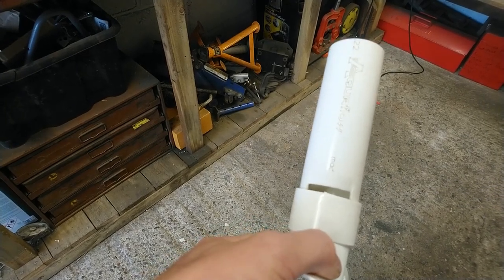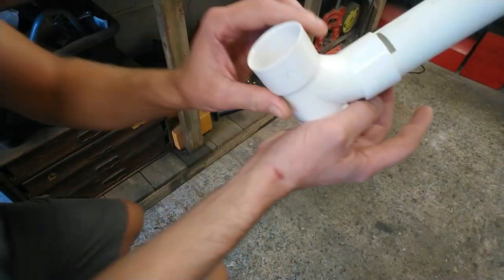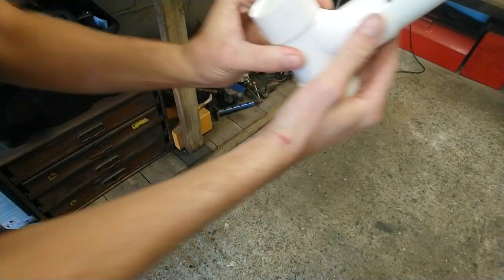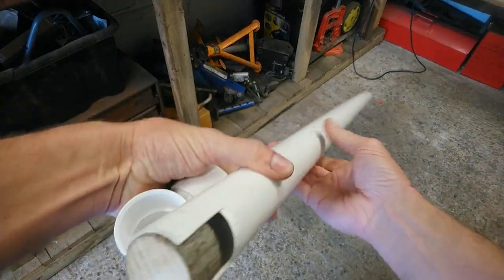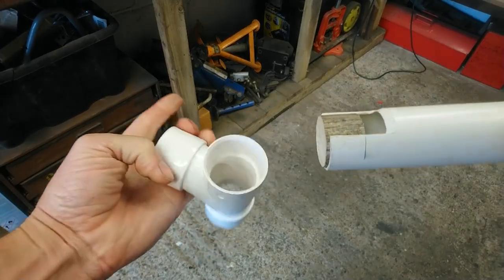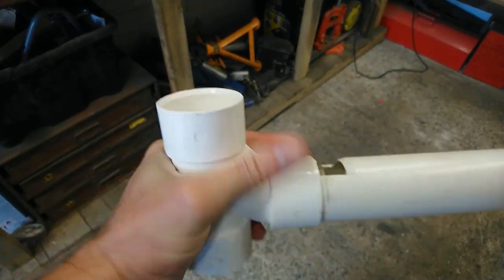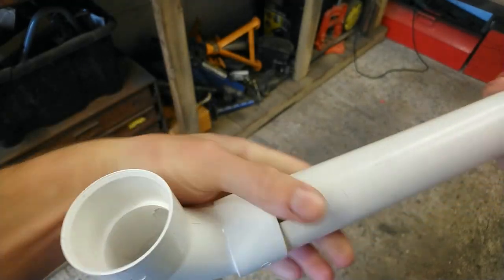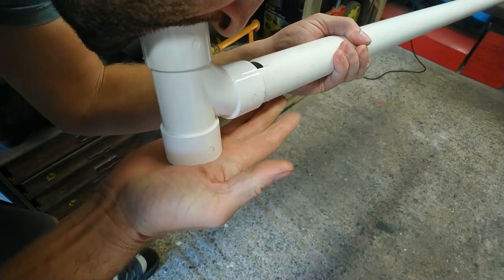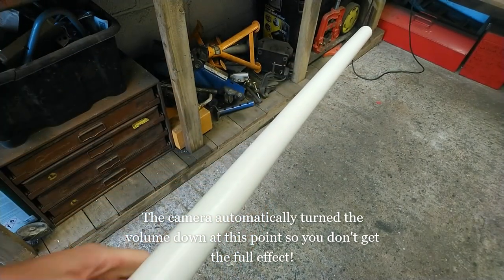As I understand it, the air pressure changes from inside to outside really quickly and creates a note — though that's not a very good explanation and there are better videos that explain it. This is a big long one, and the long one will be much deeper notes — as you can hear, a much deeper note.